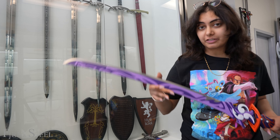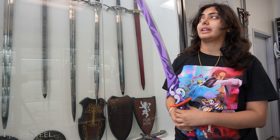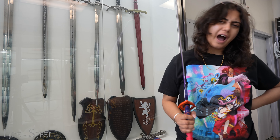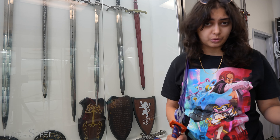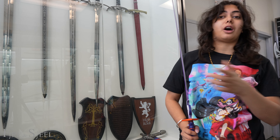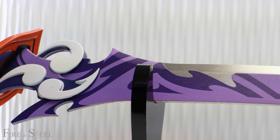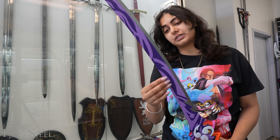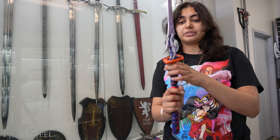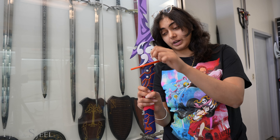I've saved my favorite one for last. This is Raiden Shogun's Electro Sword — I've had people tell me it's Raiden, so you can correct me in the comments if you'd like. I'll just call it the Electro Sword. I really like this one. It has all these really nice details all over the blade, just like the other ones, and right over here you have all those cutouts. I love this detail right over here.